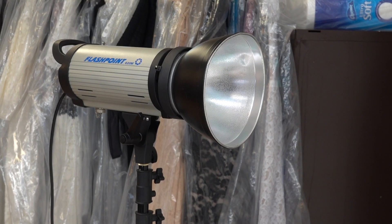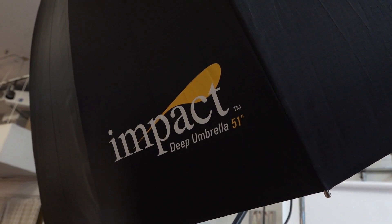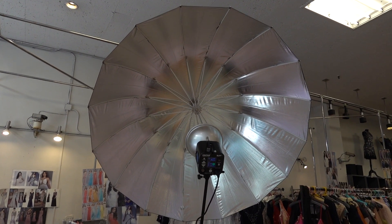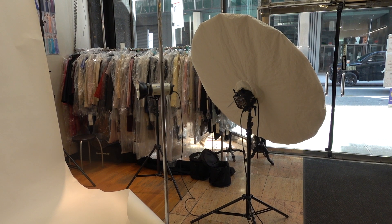I decided to go with a setup I'm already familiar with so I know how to play around. I brought two flashes without any modifier, just with the reflector — the Flashpoint 620M. Then two other flashes for key light and fill. The key light was the Impact Parabolic Silver 51-inch, angled from top at about 45 degrees, maybe 30 degrees. Then another on the side was an umbrella with a screen, angled slightly.